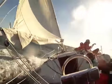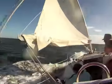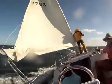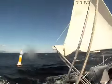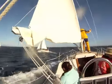Alright, let's ease around. We need the traveler. Rick, start grinding that thing in. Got a jibe. Diving.